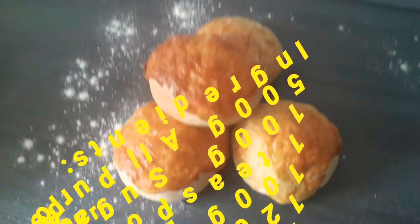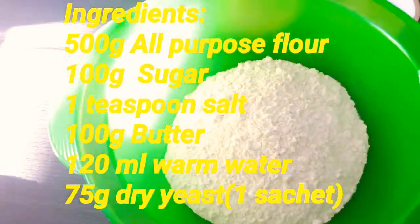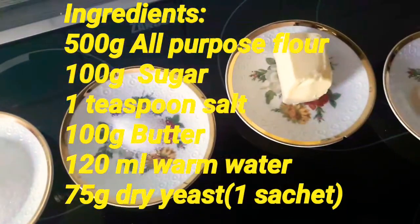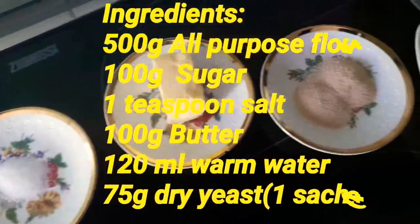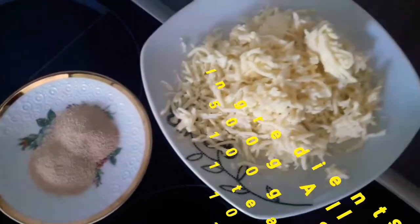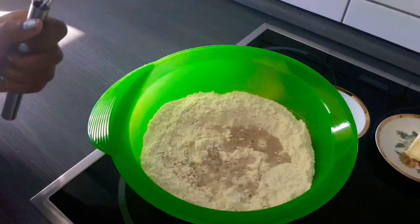It is very easy to make and your family will definitely love it. We are going to need 500 grams sieved flour, 100 grams sugar, 1 teaspoon of salt, 100 grams butter, 120ml of warm water, 75 grams dry yeast, and some shredded cheese.